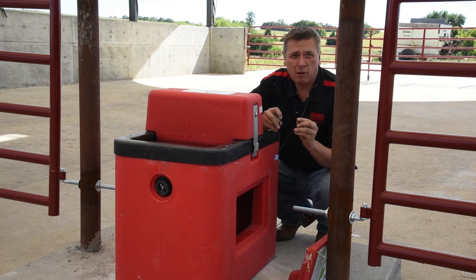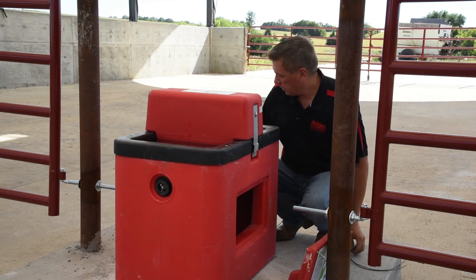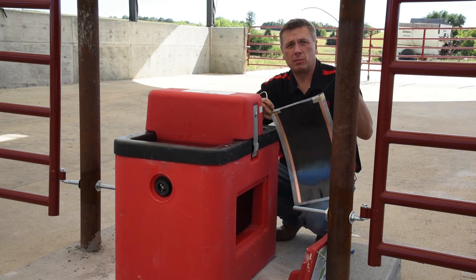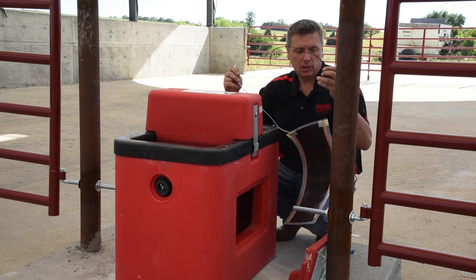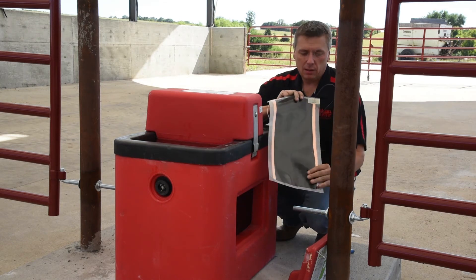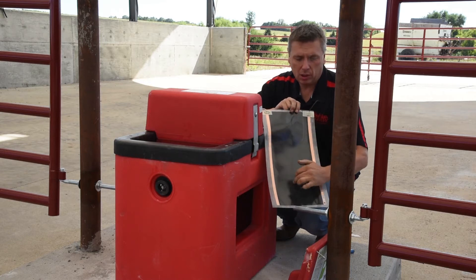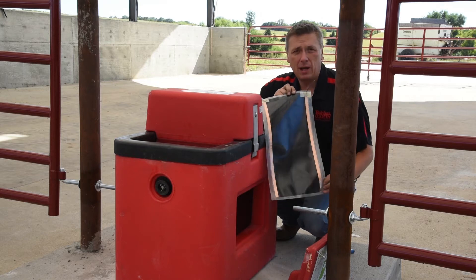Once we're certain that the thermostat has power to it and is operating properly, we're going to move on to the heat pad. The heat pad has two wires — the black one being hooked up to the thermostat, and the neutral wire being hooked up to the neutral wire on your input source. You want to make sure visibly that there's no damage to the heat pad. Sometimes if they get scratched, you will see a burn mark going from top to bottom, which signifies that the heat pad is no longer working.